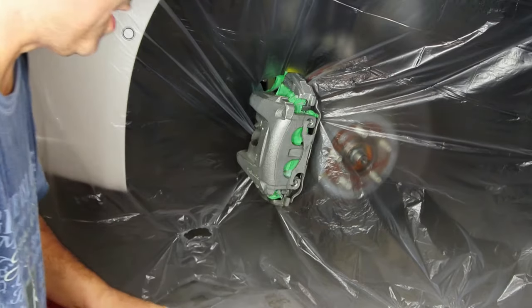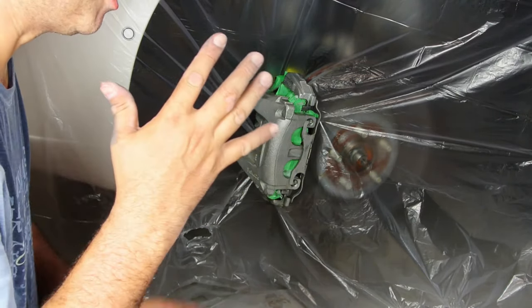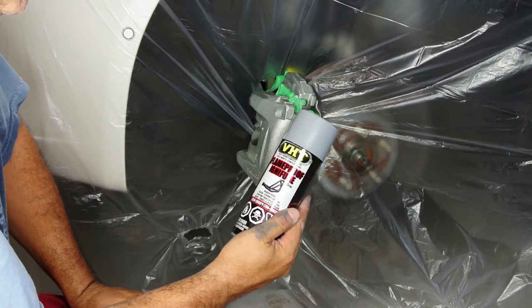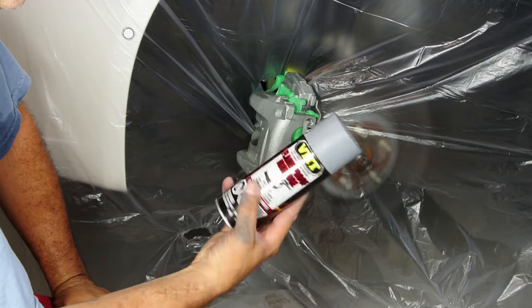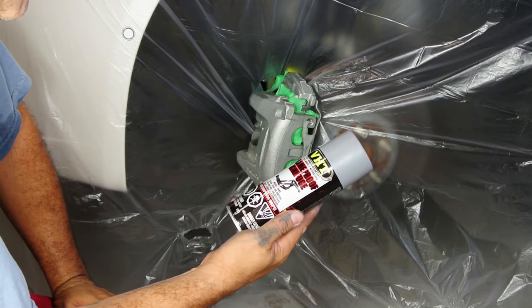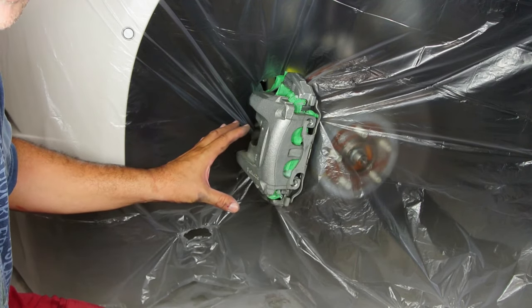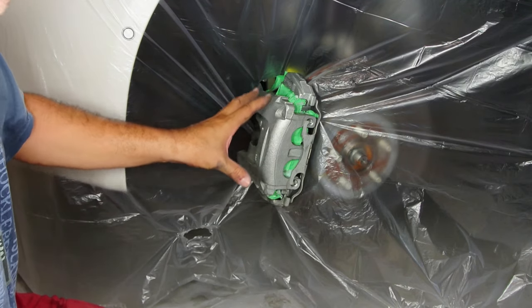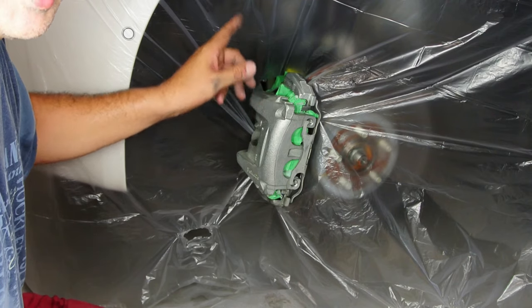My next step, which I think is number six, is the VHT product — a gray primer, high temperature, rated up to 2,000 degrees Fahrenheit. I'm going to prime the whole caliper, do one layer, and see what it looks like. While that is drying, I'm going to start working on the next caliper on the right side.